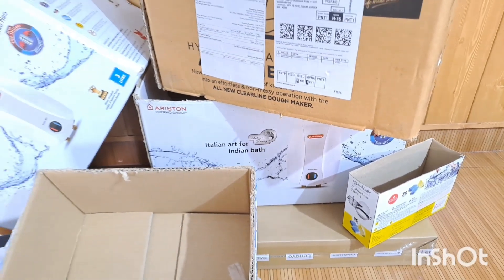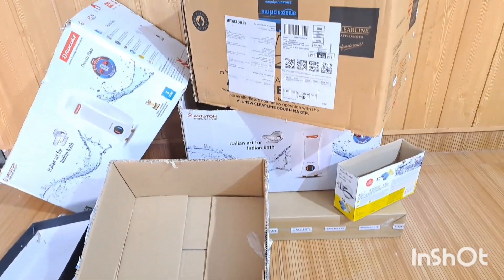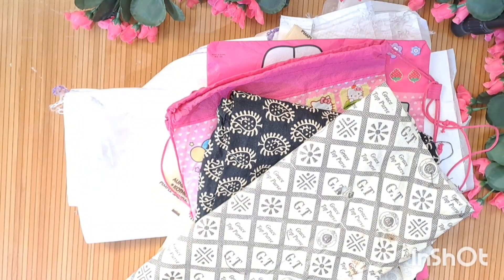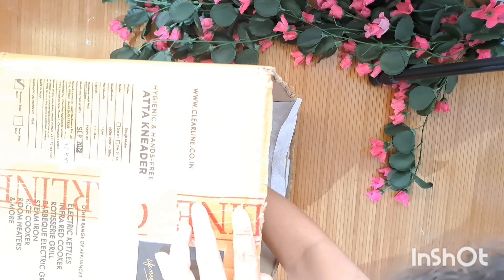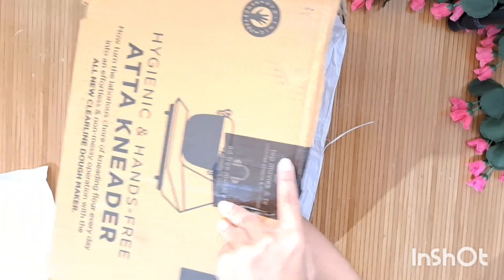Hi dear craft lovers and welcome to Bagishri's Color Box. This is a quick video on how I utilize these cardboard boxes for making some organizers for myself. For the first organizer, I am using this poly bag and I'm going to use this to cover the inside portion of the box. The idea was to utilize all the available fabric or poly bags.